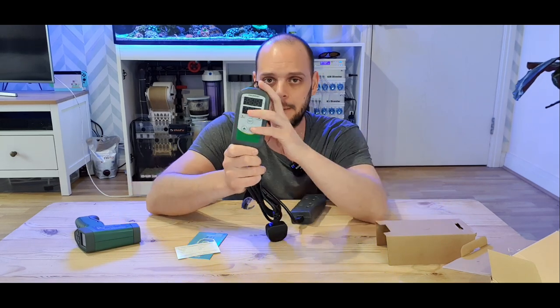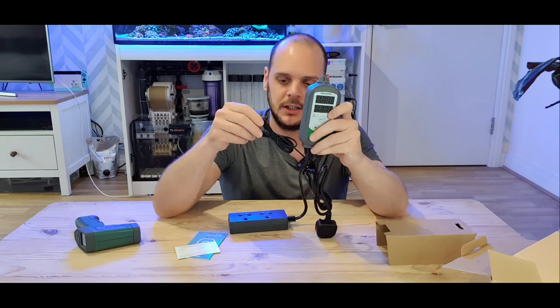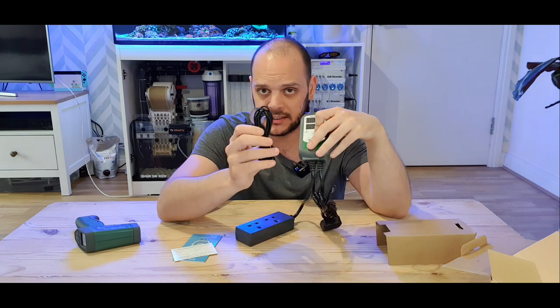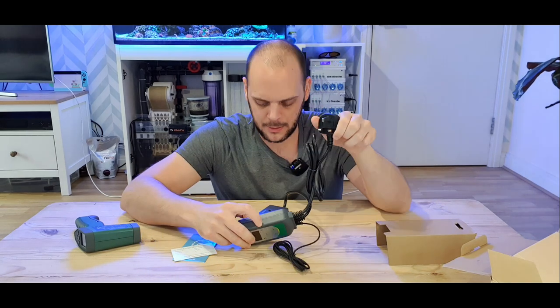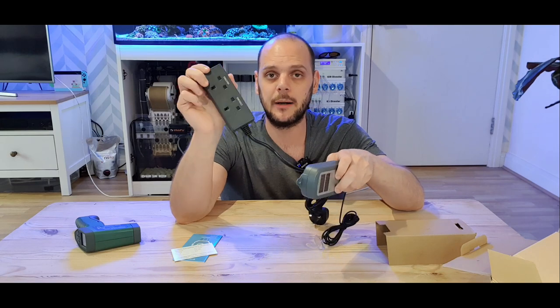In the box we've got the temperature controller — it's all one unit. You've got the temperature controller itself, you've got the probe on this end. So that's the thermometer, the temperature probe, power, and you've got the power bar.